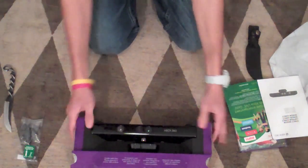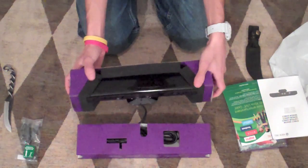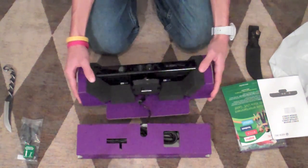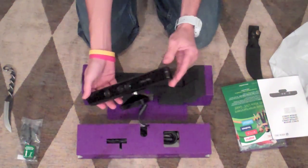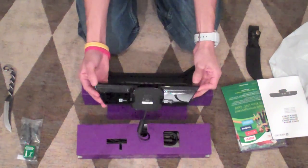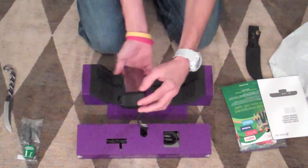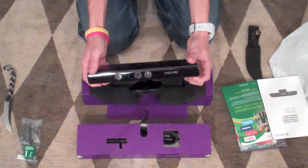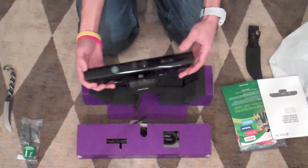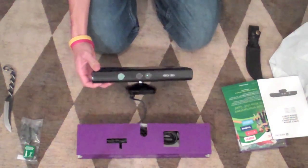Let's get on to the Kinect itself. Right here, very shiny. Very nice. It's got a pretty good weight to it, nothing too heavy. It's got a lot of vents everywhere — barcode on the bottom, vents on each side. You've got your sensors and cameras right there in front. It says Kinect. It is motorized, so you want to be a little bit careful.